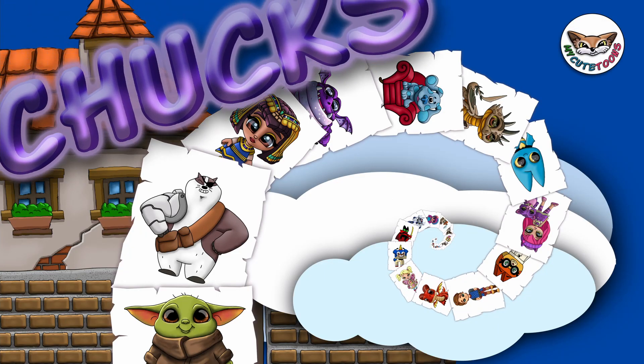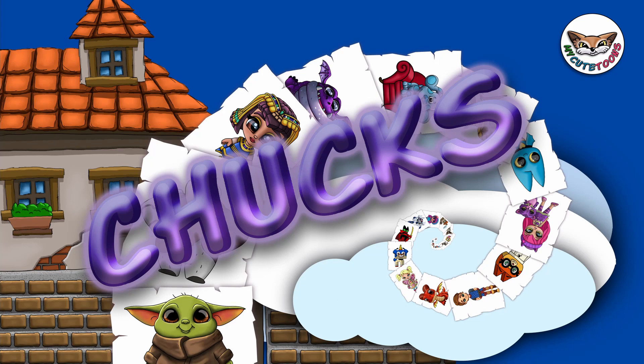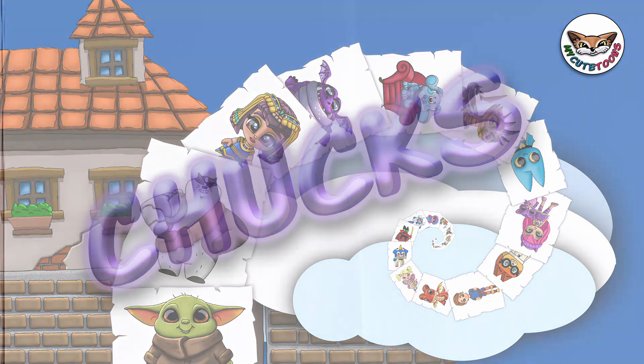Hi, welcome to MyQTunes. Today we're going to draw Chucks from Baby Shark's Big Show. Grab your marker and follow along with me.